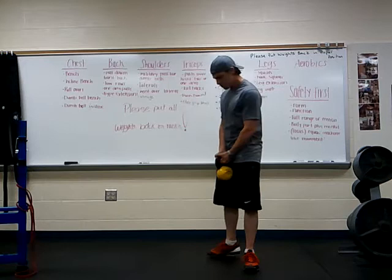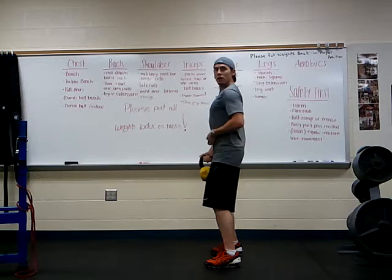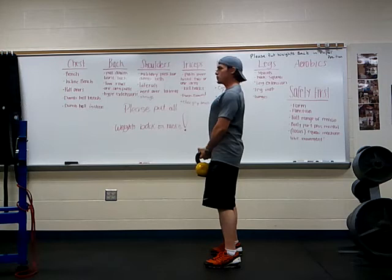Before we get too far, we're going to learn how to set that spine. We're going to pull that chest out, belly button pulls in tight, we're going to squeeze those glutes, pop those hips forward, shoulders pull back, and chins up high to protect that spine.